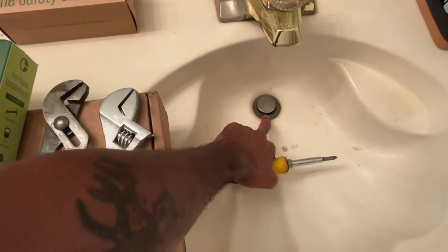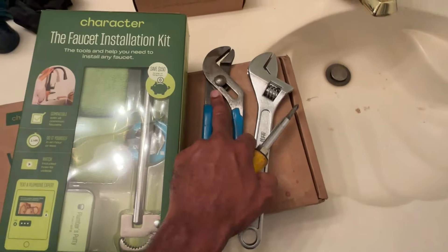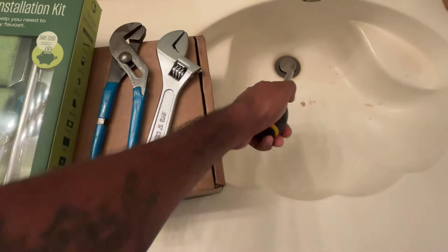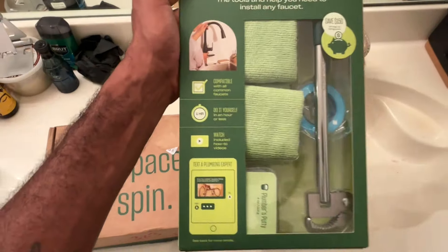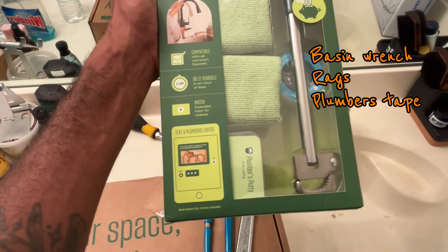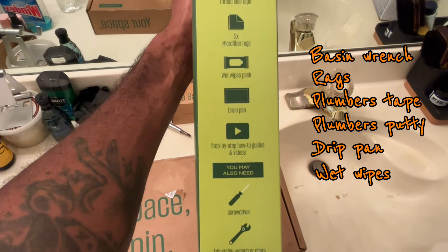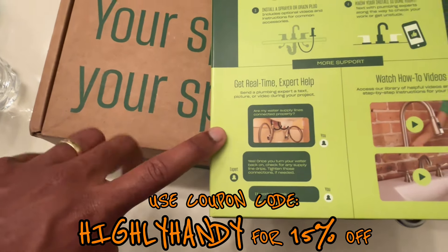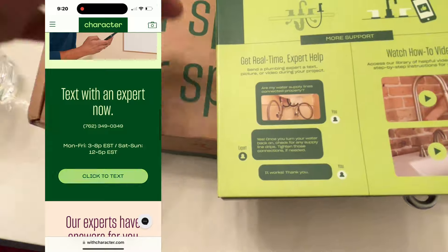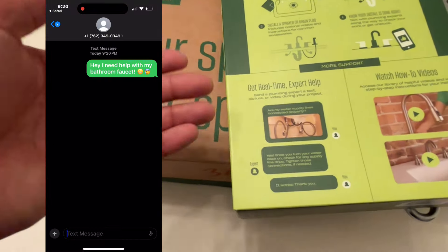I'm also going to be changing out this drain — the tailpiece and the pop-up. Once I change that out, I'll need to use a screwdriver to hold things in place, or I could use my second groove pliers, but I usually use a screwdriver because it slides in the groove pretty easily. In addition to these tools, I got the Character faucet installation kit. They give you everything you need: a basin wrench, rags, plumber's tape, plumber's putty, a drip pan, wet wipes. They even have DIY support — you can text them if you're having trouble, and they'll help you out.